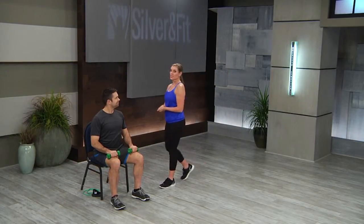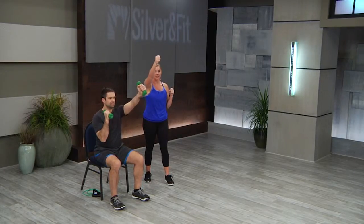Dumbbell alternating shoulder press front. Mark is going to demonstrate this in our first progression, which is seated. You'll see his palms are facing each other, and just one arm at a time, he's going to press up into the front and then back to the shoulders.